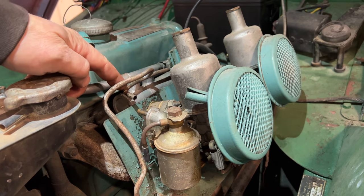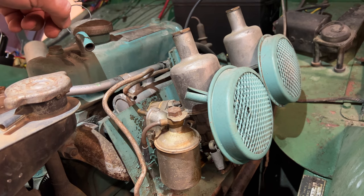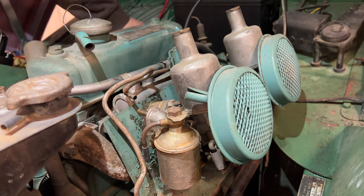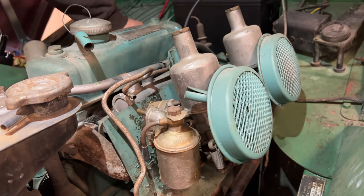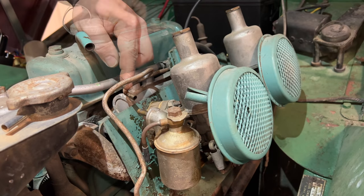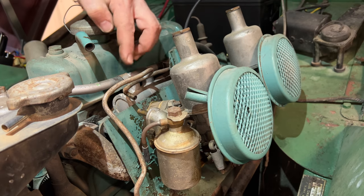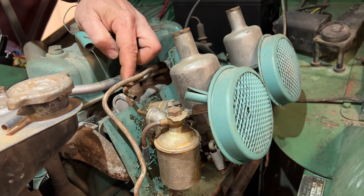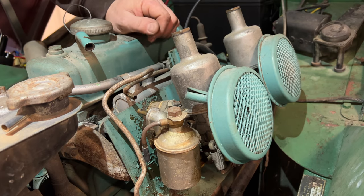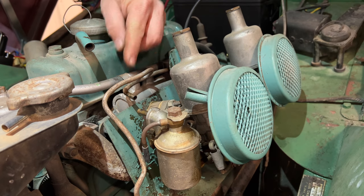I'm going to crank the engine over, and if the pump and fuel system is working, we should see fuel start to squirt out here. When you're cranking a car with a mechanical pump over so many times after it's sat, that's why — it takes a while for the mechanical pump to start pumping fuel up to the carburetor so the engine will start. Lastly, we just need a few short pieces of hose to connect these pipes to the carburetors.